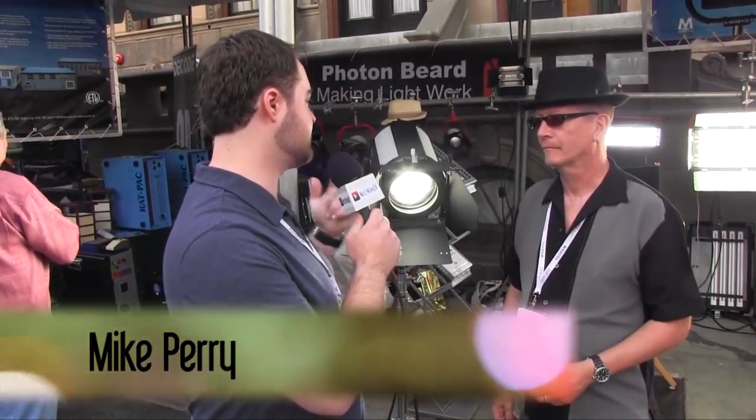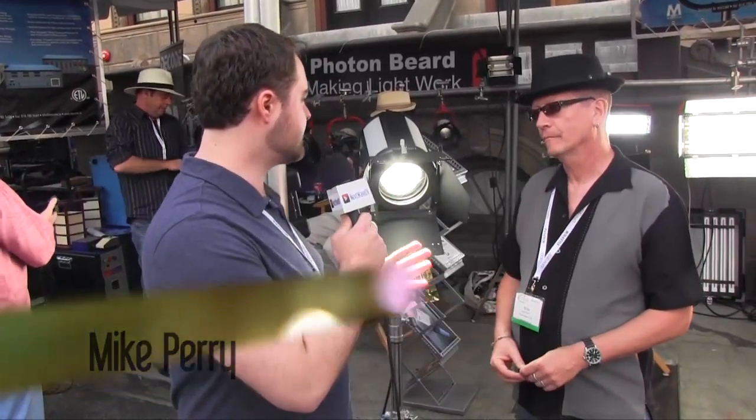Tony here from Next Wave DV, and I'm here with Mike Perry. Mike, you guys have a new technology. We've seen LED, we've seen HMIs, we've seen tungsten — you guys have something brand new.